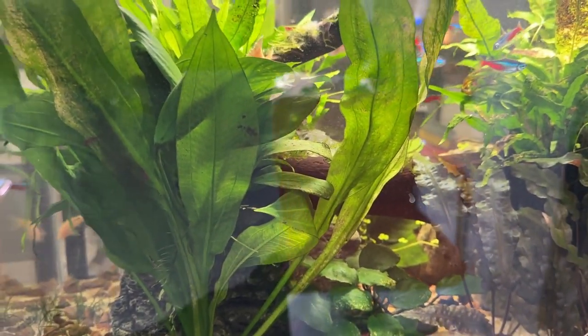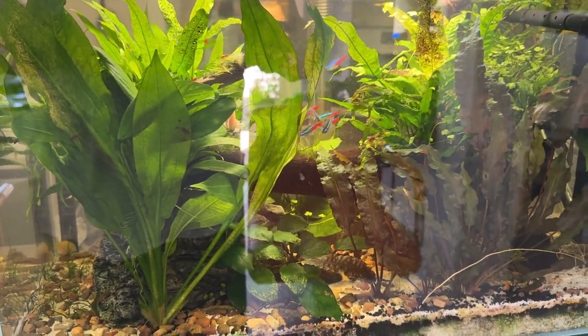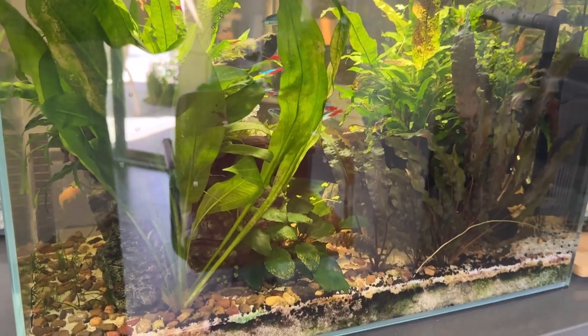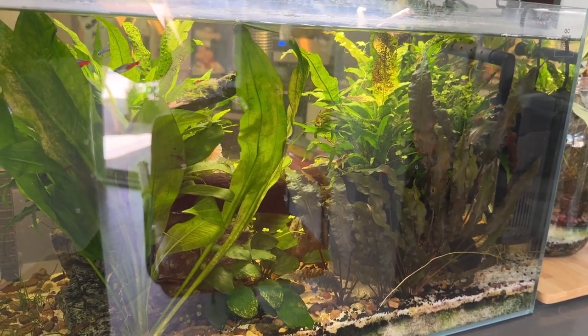I like this tank a lot. It's a really cool tank. This was the first one I got when I got back into fishkeeping, back in January 2023. My wife is on the other side of the tank staring at me like it's time to go.